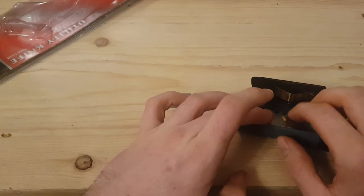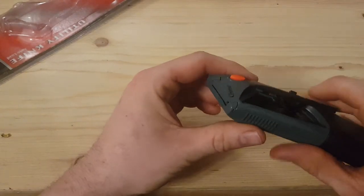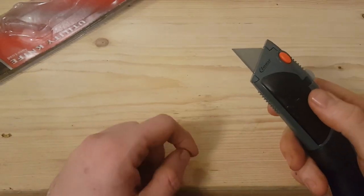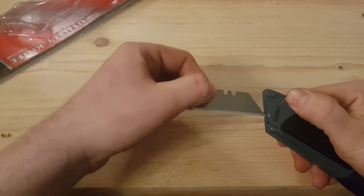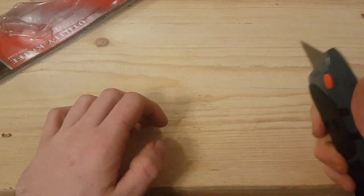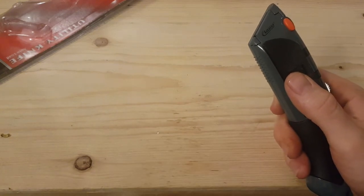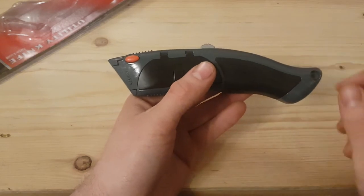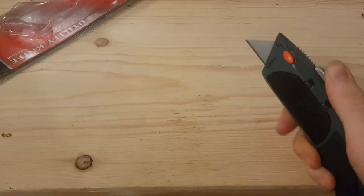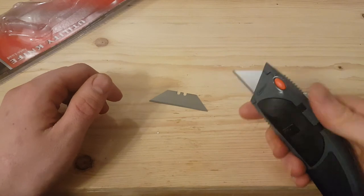It takes a maximum of 10 blades — it says so on the packaging. Be careful when you handle stuff like this, it's sharp. So we can put a maximum of 10 in there, close the door, and hey presto, it auto loads. You can also put one in this way if you want to — locked in like so and you're good to go.